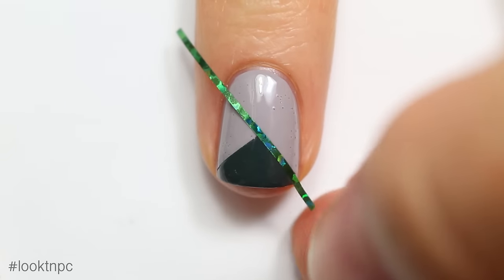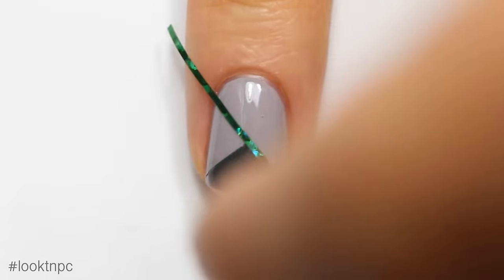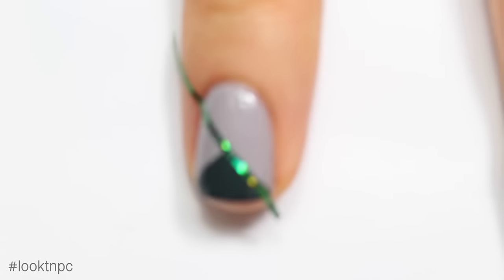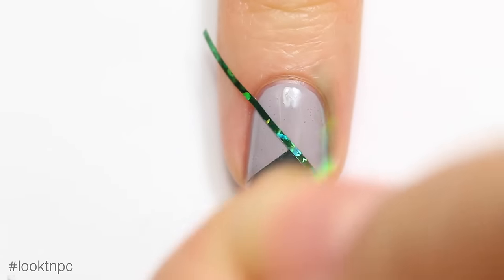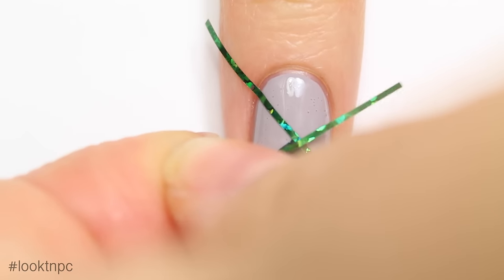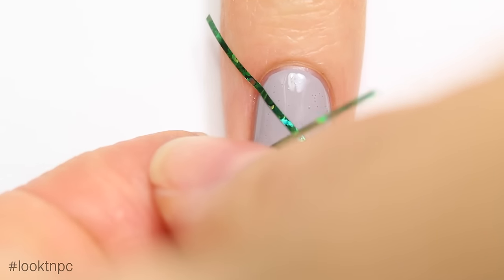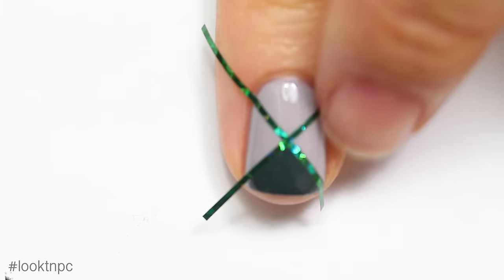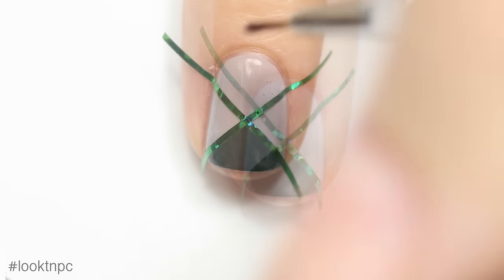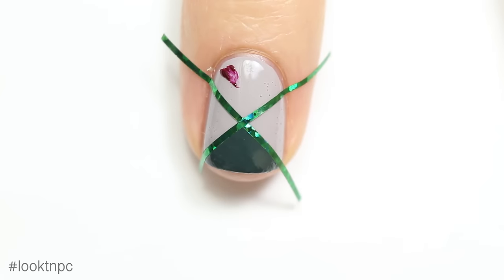Once that is completely dry, you can choose to add top coat here, but I was feeling a little lazy and I applied the polish pretty thick, so I didn't want to add more. Just do another X on your nail — this time we are going to be filling in the top triangle.